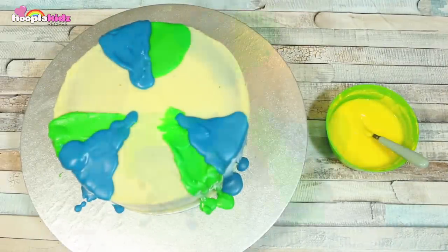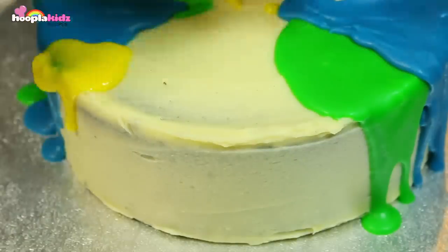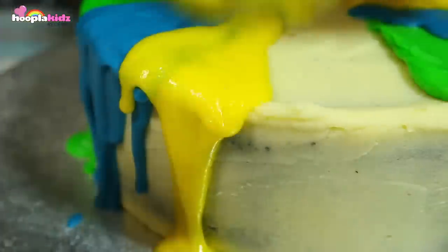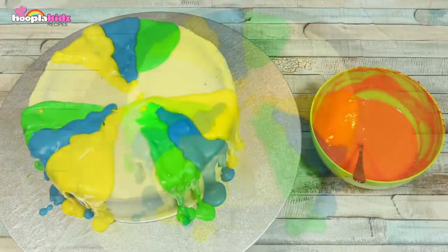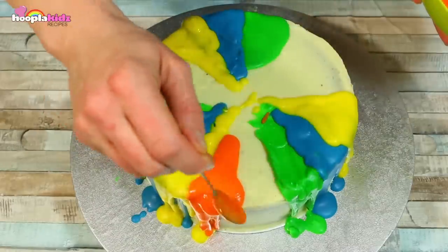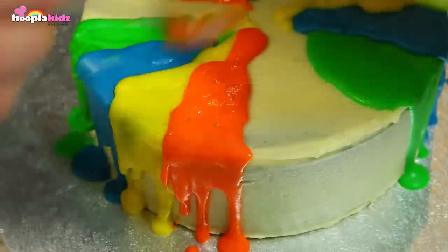Now let's do some yellow wax — I mean icing. After yellow, I'm going to do orange. It's dribbling down and looks so cool. Already it looks like candle wax.